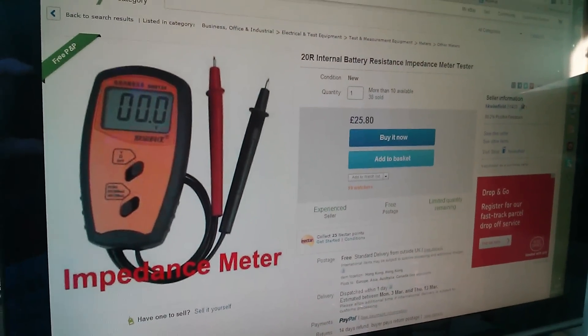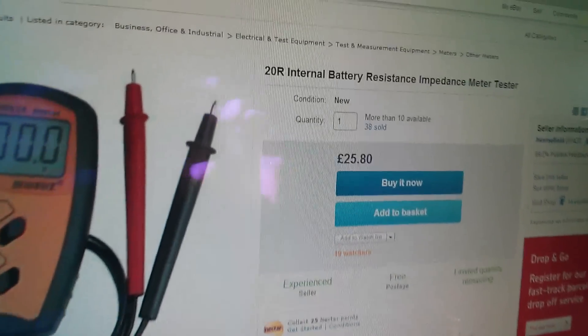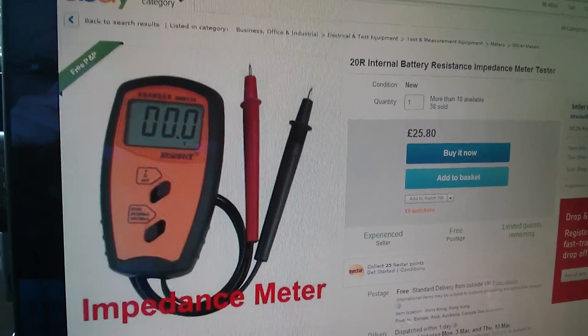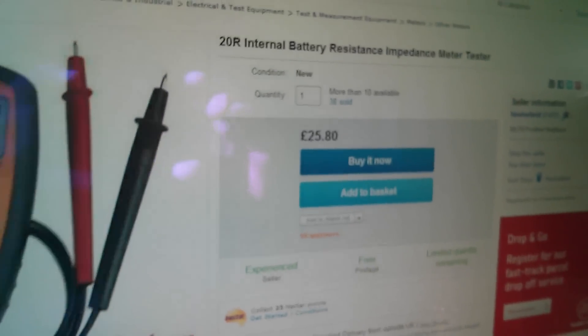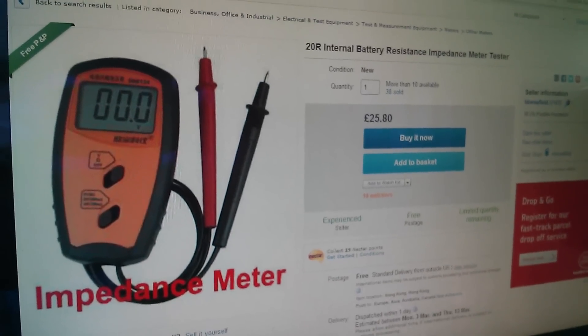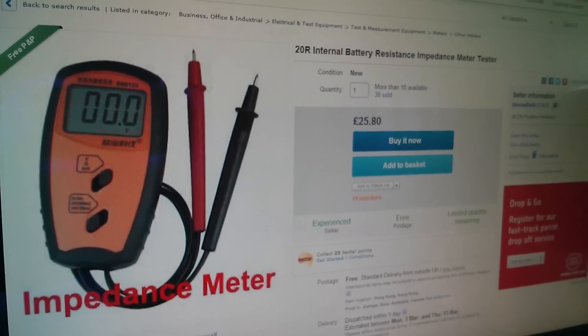So what do I do? Well, the first thing I do is go straight to eBay, and here we are — an impedance meter, in fact a 20-ohm internal battery resistance impedance meter tester. It looks okay, and there's a button on the front to set it to different ranges, but it's terribly expensive at £25.80. I just don't think I can justify that sort of expenditure just because of a curiosity about battery internal resistance.